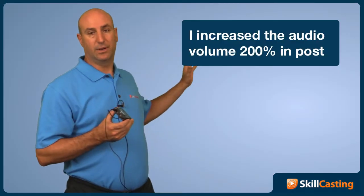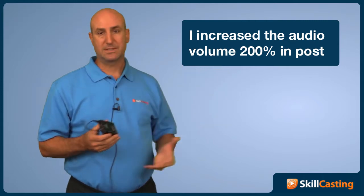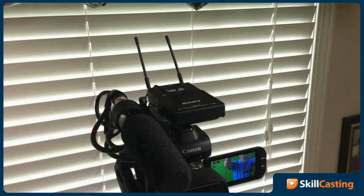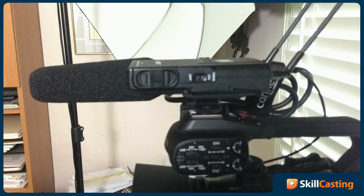Love the fact I can be really far away. Obviously I'm just in my home office right now, but I can be really far away and still get good audio. And I also have the wireless handheld mic that goes with it. So very, very handy microphone.